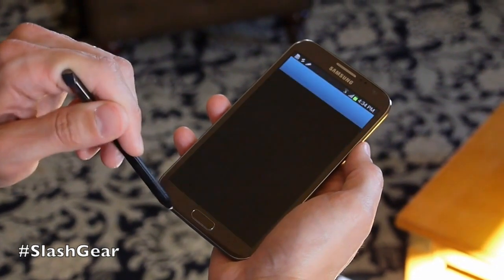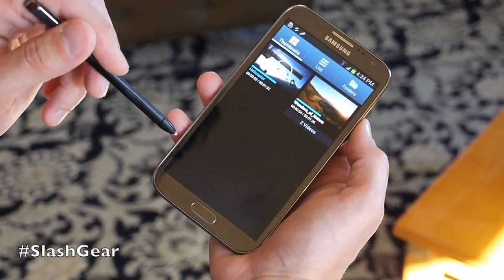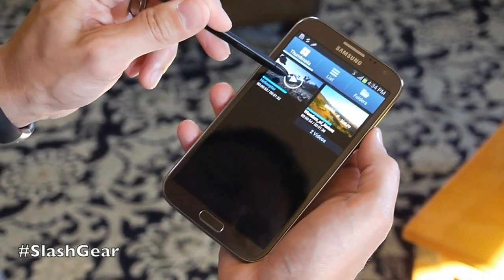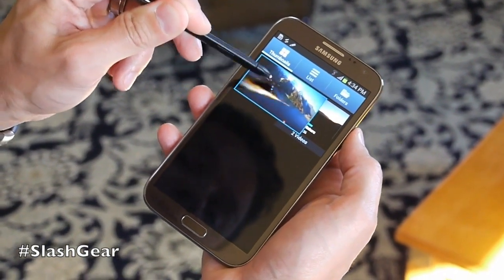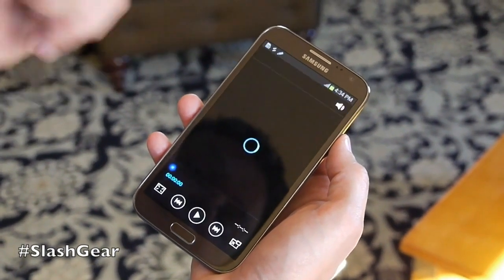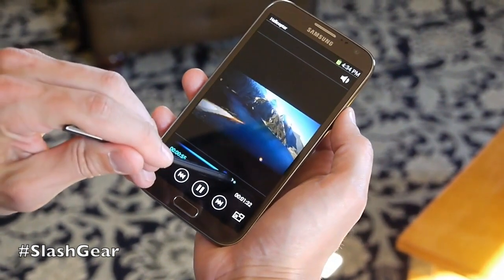If I just launch it, we've got the live previews in the video player like we've always had. Now what I can actually do with AirView is if I just hover slightly off the page with the S Pen, it brings up a live preview of the video with sound. I can click on that and it goes right into it.